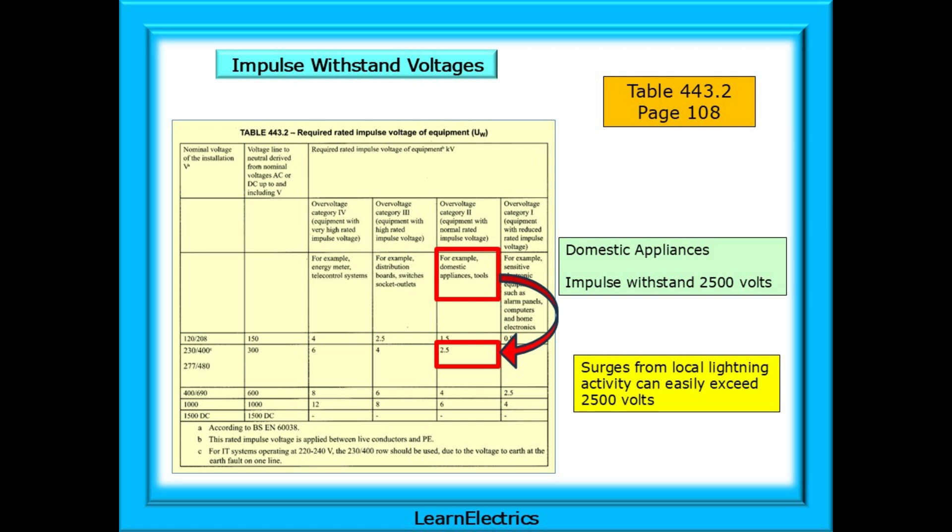Another area of concern is the switching on and off of heavy machinery and plant that might be local to the premises, producing switching spikes on the supply. Manufacturers of the appliances and equipment listed in the table will make their products capable of withstanding impulse voltages well in excess of the required limits, but we should not take this for granted.